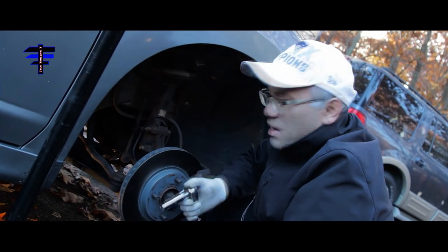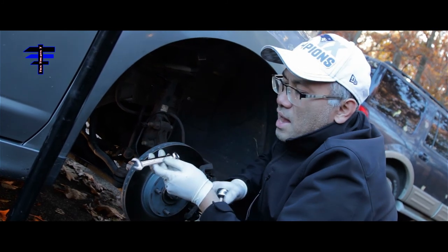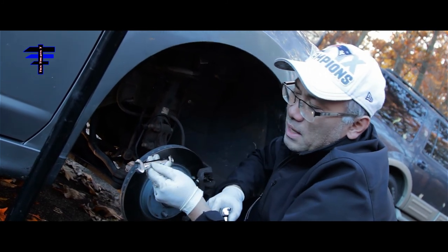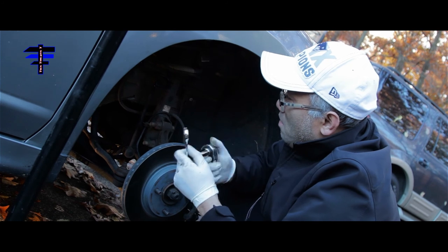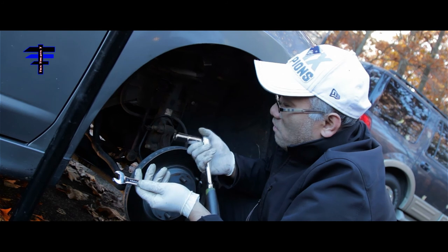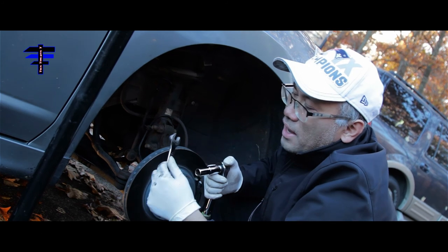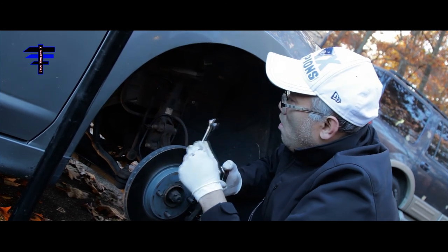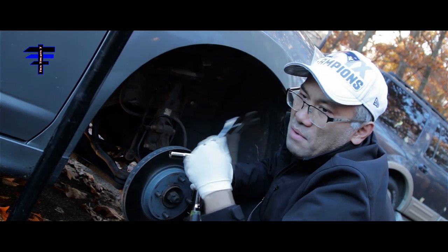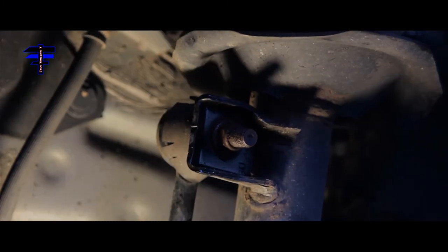To take out the bolt you need a 14mm socket and ratchet, and also a 14mm wrench. Because when you try to take out the bolt with the socket and ratchet, the bolt just spins with it. So you need to lock the bolt from behind — there's a plate right behind there. Use the 14mm wrench to hold it in place, and then use the socket and ratchet to take out the bolt.